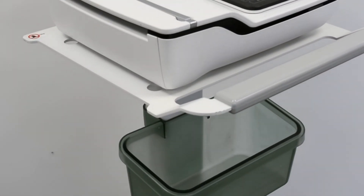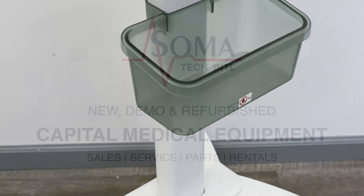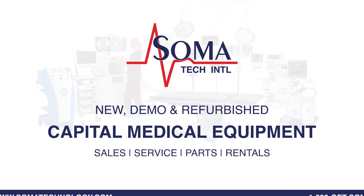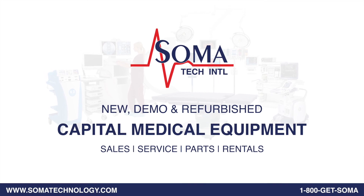Soma's facility is ISO 13485 certified. For more information about the GE MAC2000 EKG or other products, please visit SomaTechnology.com.